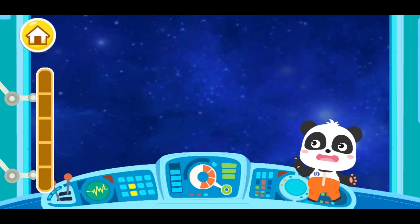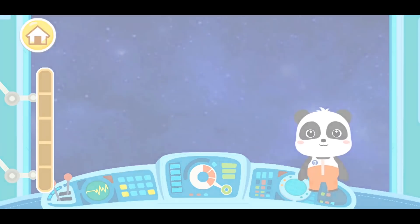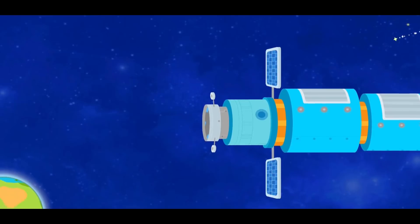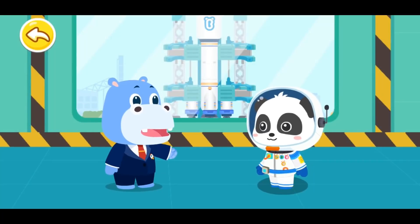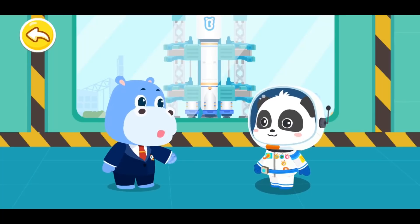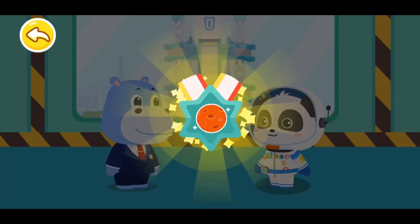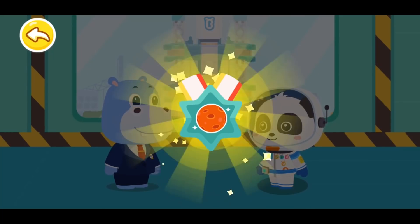We have run out of energy! Let's return to the Earth for mission report! Astronaut Kiki, congratulations on your successful space mission! Here is a reward for you! Congratulations on winning the Mars Explorer badge!